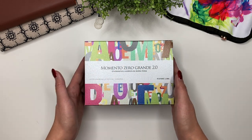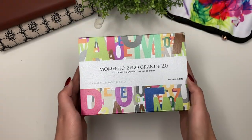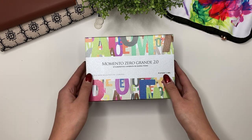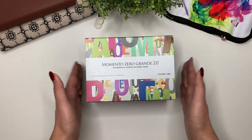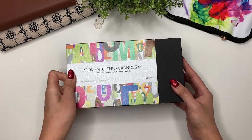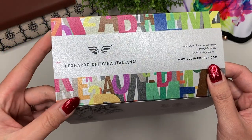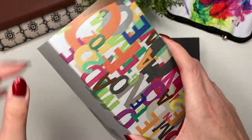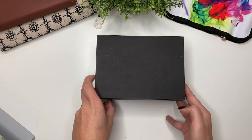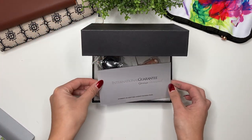It is a new pen brand — I have never ordered a Leonardo pen before, much less a Memento Zero Grande 2.0. Let's open this up. This feels very luxurious just looking at the box. It's a Leonardo Officina Italiana. Look at that — that's the little cardboard box it came in.